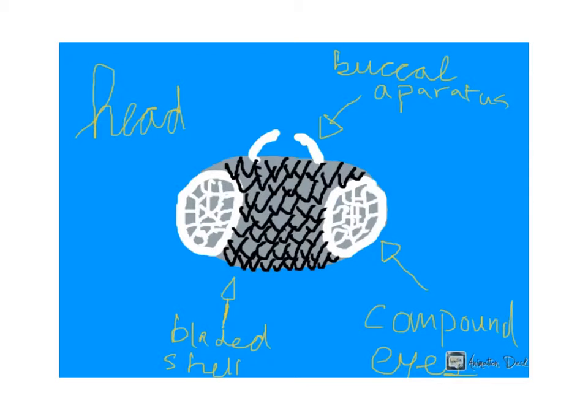As you can note, there is a buccal apparatus and the normally seen compound eyes. However, this one also has a super-resistant bladed shell, which allows for great defense.